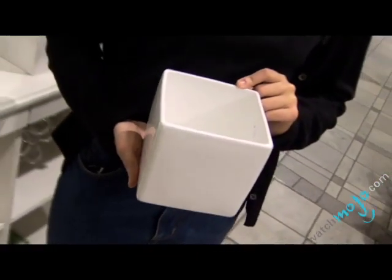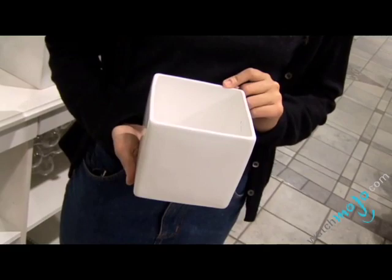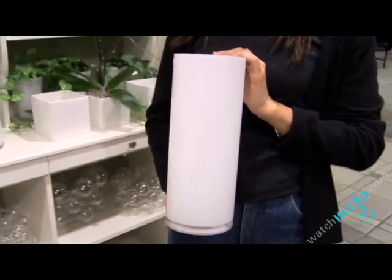Next, select the right vase. You'll probably want something low so that everyone can see everyone. But if you prefer to put your bouquet on a mantle or some other surface, you might opt for a taller, more elegant vase. Today I'll mix pink and red for an ultra-feminine bouquet.